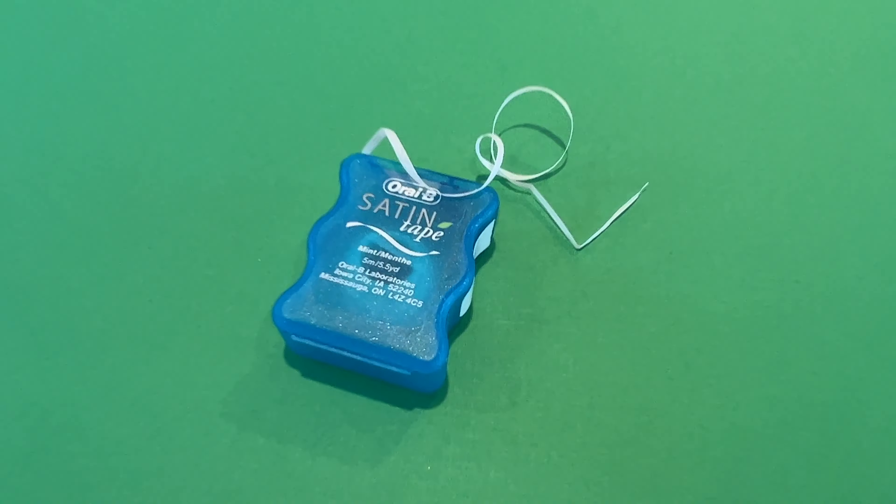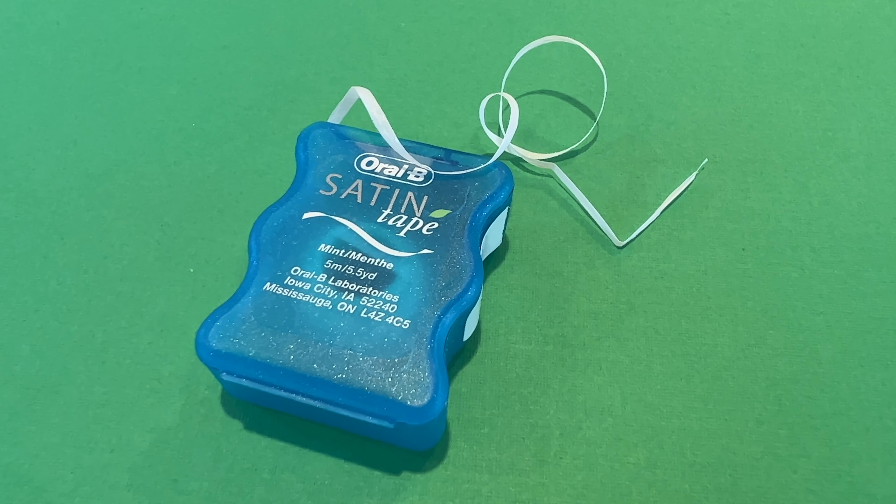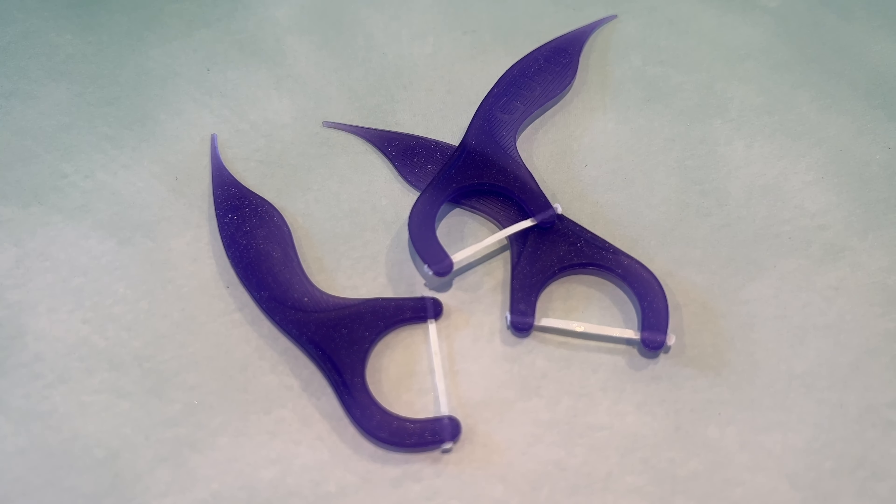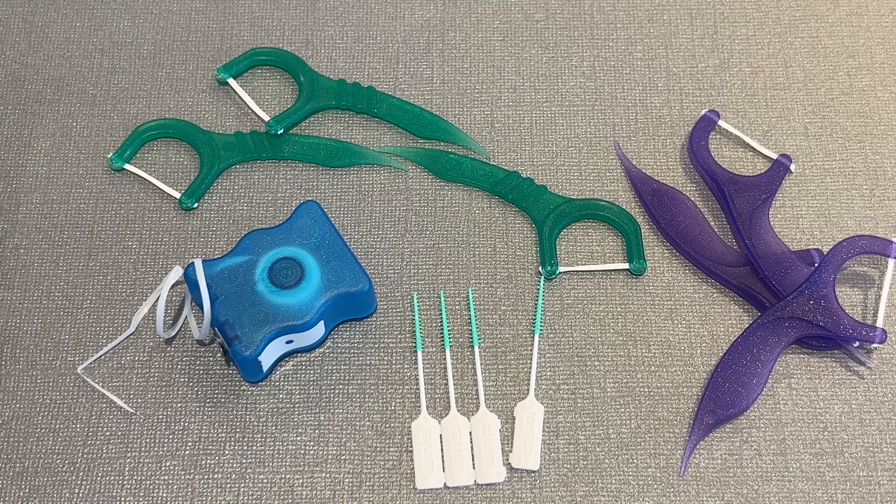Floss is a torture device. Sharp little ropes for your teeth with a minty sting. Or how about those scary looking picks or sticks? No wonder we all hate flossing.